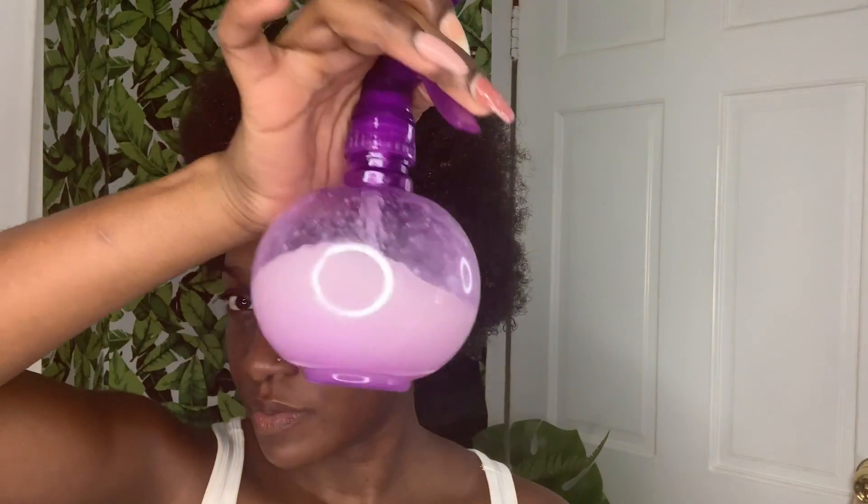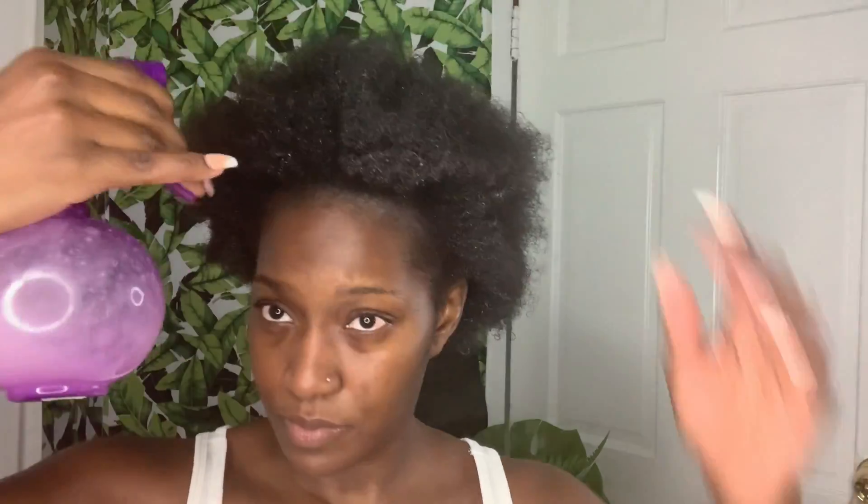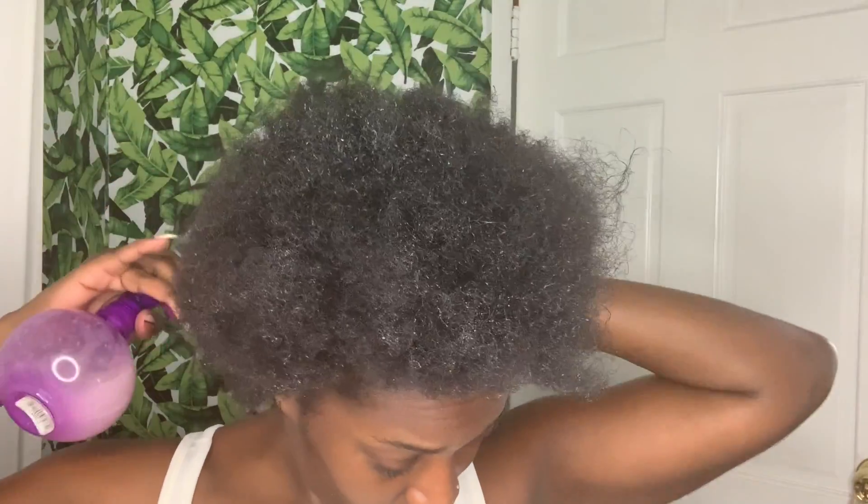I'm gonna go in with my spray bottle. If you're wondering what's inside my bottle, it's basically just coconut oil and water. I added some water to the bottle just to make sure my moisture is locked in, so after that I'm gonna go in with my leave-in conditioner.